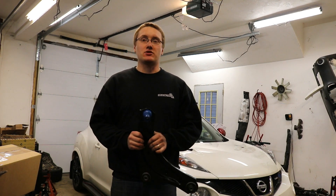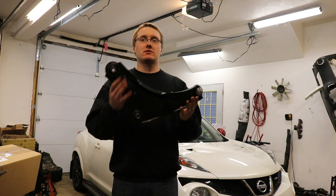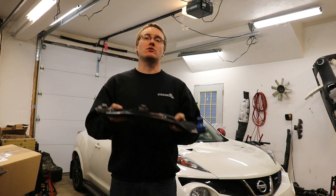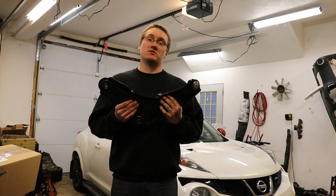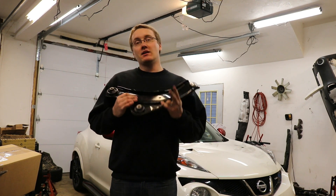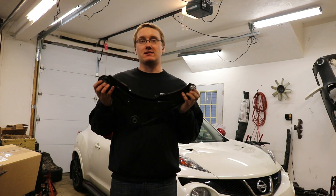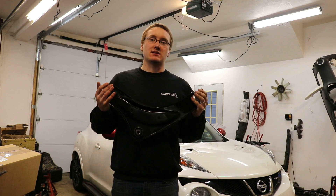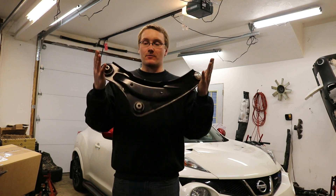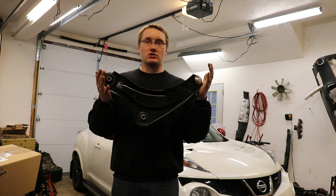Hey guys, I'm here with the Project Budget Big Turbo Car. I found a loose ball joint, so I'm going to show you how to replace the front lower control arm on your Juke. You can also use the same exact information for the Altima, the Sentra, pretty much anything of a modern Nissan body design, except for the Maxima because they use a different front suspension setup, and also obviously GTRs and 370Zs. So here's how to install a front lower control arm in your Nissan Juke.